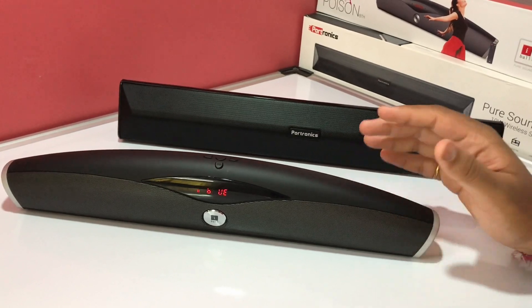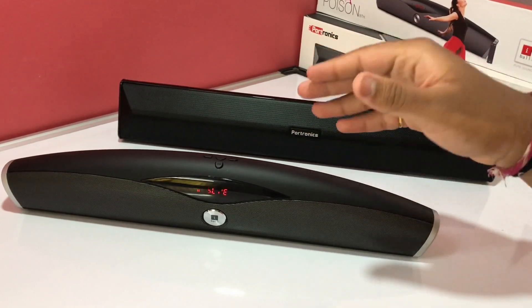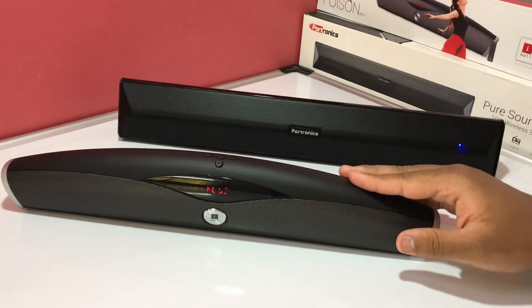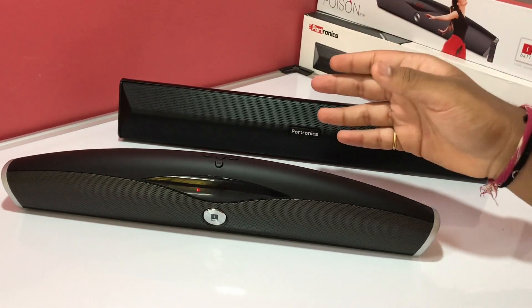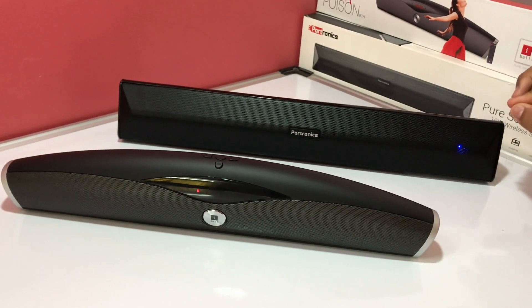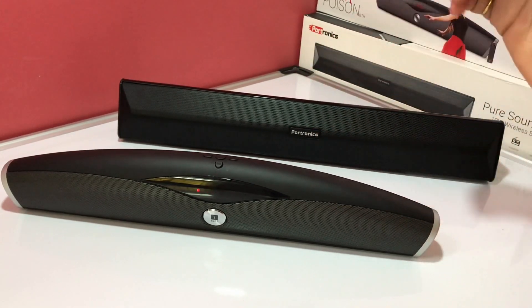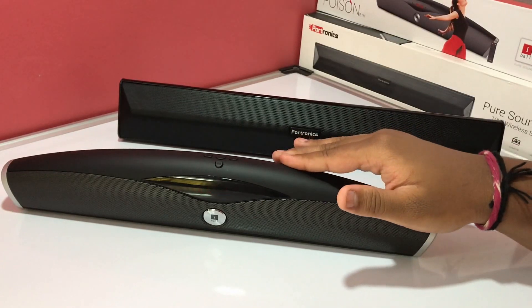In the sound comparison, the Portronics Pure Sound Pro 3 is a clear winner for me — it's more bass-heavy and a tad bit louder than the Eyeball Music Poison. The Eyeball Music Poison is not a bad speaker though; there is bass and you can feel it, just less thumping. Taking into consideration build quality, features, and sound, the Portronics Pure Sound Pro 3 is the overall clear winner. Features don't matter that much to me — sound matters, and the Portronics sound is superb.